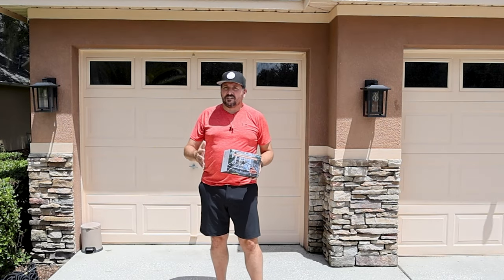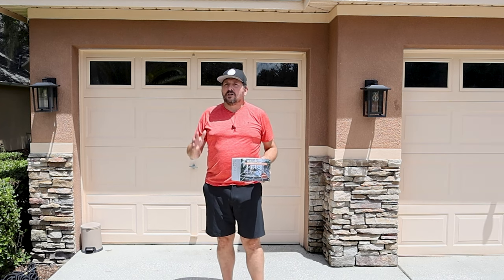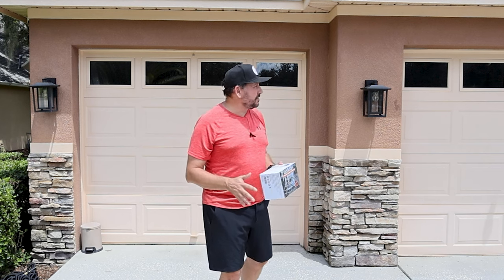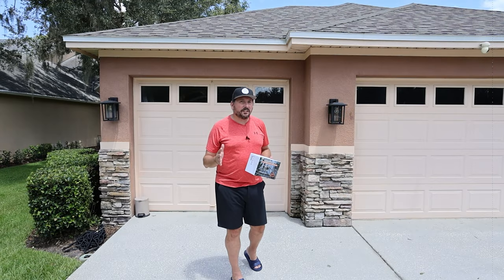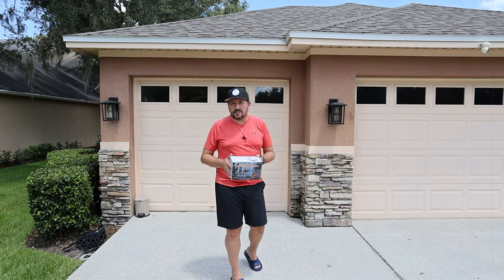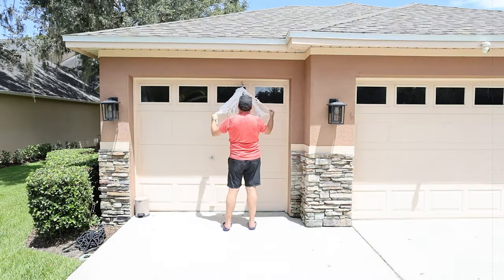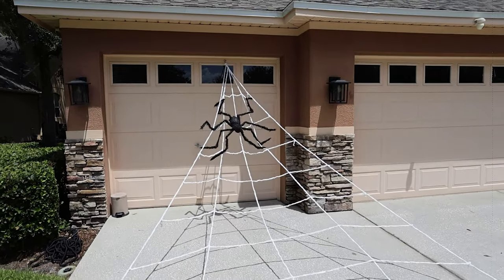Getting ready for Halloween — this is a giant web with a 59-inch spider. This is not going to look like a conventional fancy setup; I'm just going to do a temporary setup so you can see what this looks like when we get to Halloween. Let's do that temporary setup right now so we can see if this thing is good or a piece of junk.